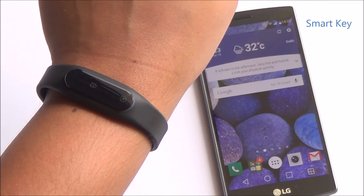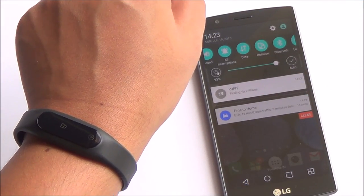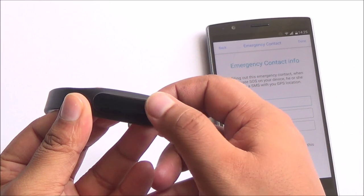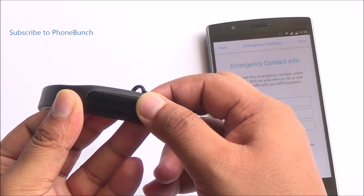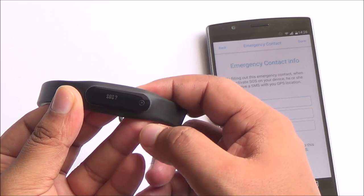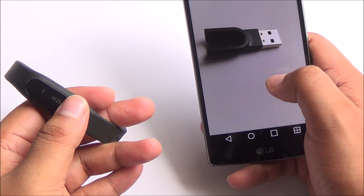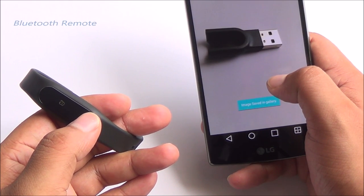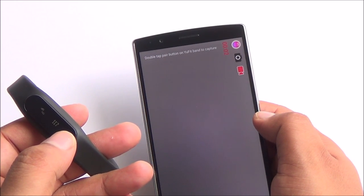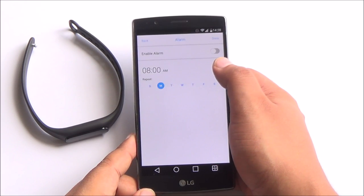This band also behaves as your smart key. So if you can't find your phone, just double tap on the sensor on the band and it starts ringing your phone so you can find it anywhere around the house. There's also an SOS feature — enter your emergency contact details into the Ufit app, long press on the sensor for 8 seconds, then a single tap, and it will send an SMS along with your location. You can also take pictures or start and stop recording videos by double tapping on the band, though these need to be accessed within the Ufit app — you can't use the default camera app.